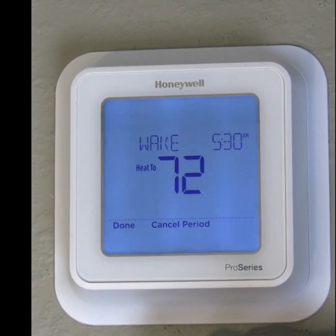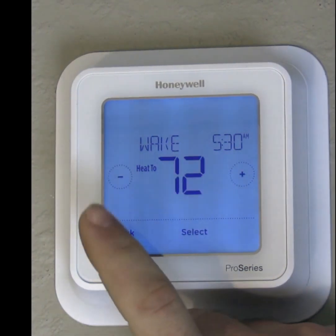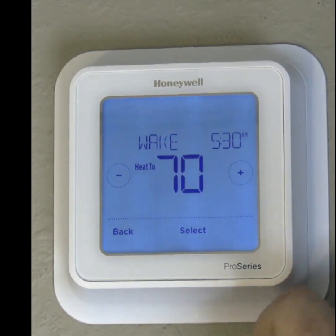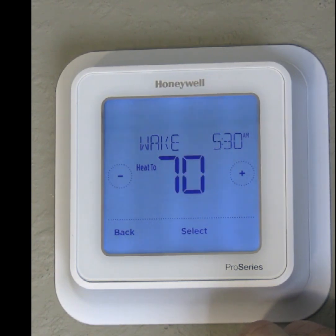That's going to take us to a screen where we can choose time as well as temperature settings. It gives us heat as well as cooling. Our heat is currently set for 72. I'd like it to come on at 70 degrees, so if our house drops below 70 degrees, our heater is going to automatically come on.